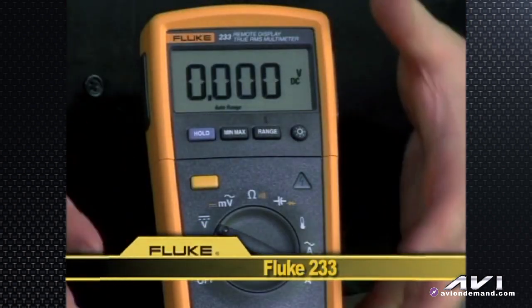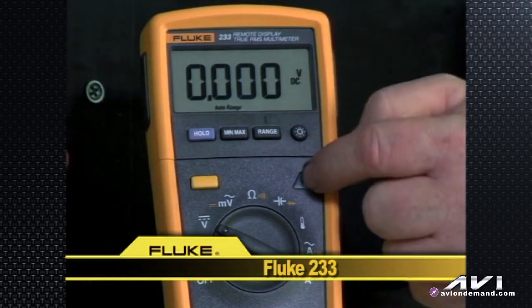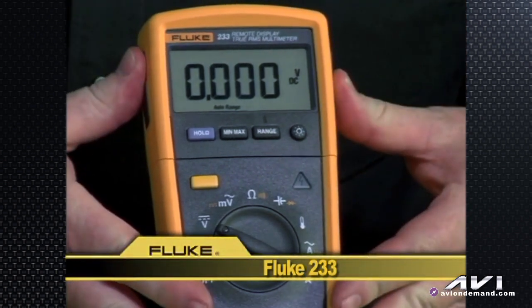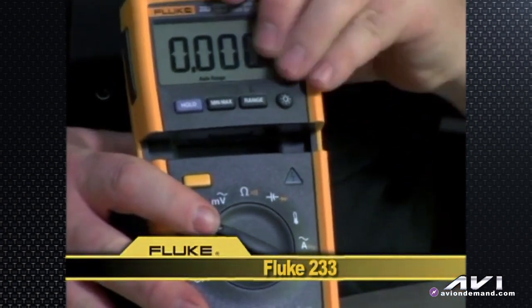So, some of the same features as other meters, but with a couple of new ones: the LED indicator for high voltage, as well as the removable head to make your job a lot easier when working in confined spaces.